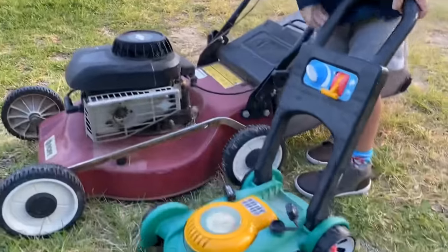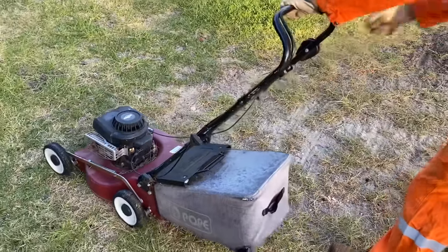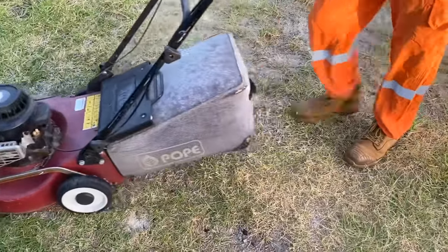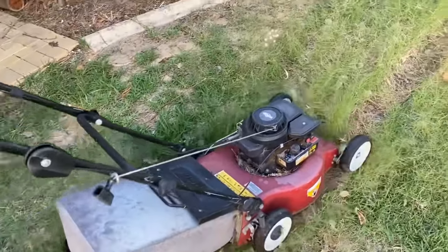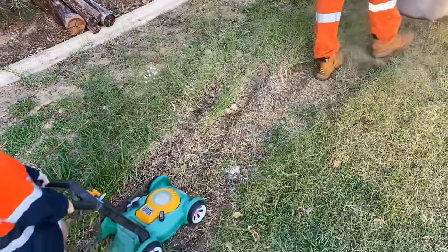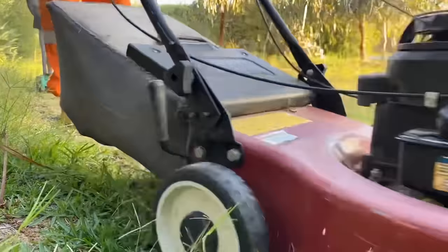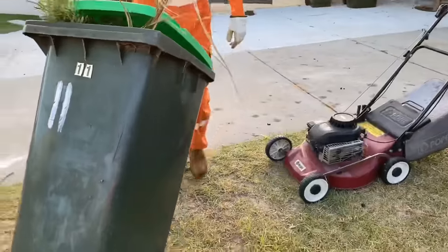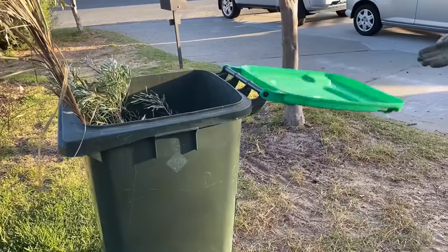We've got the Little Tikes gasoline lawn mower and our push lawn mower. Wow, that looks much better already. This is the green rubbish bin — we can put all the green waste from the garden in here.